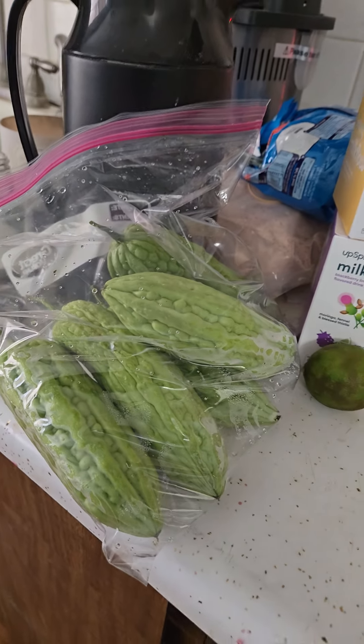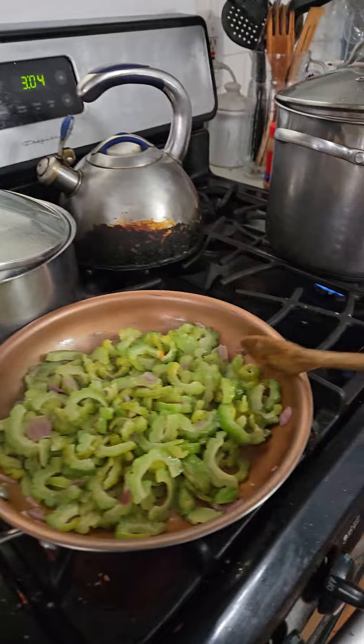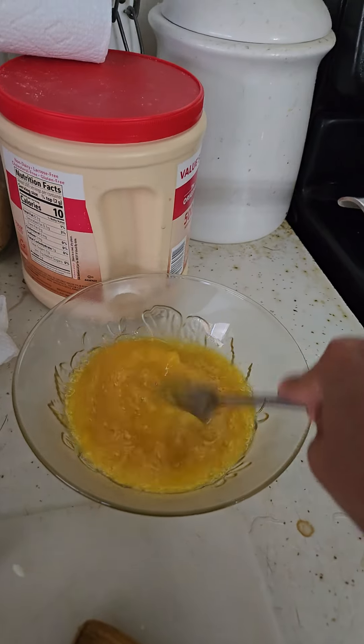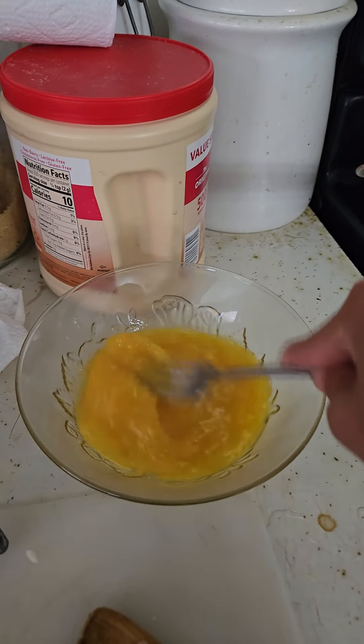So this is Ampalaya, bitter gourd, in English. I already cooked it in a pan with onion and garlic, and then you're gonna put some eggs on it. I already have seasoning on it: salt, bitsin, and magic sarap.